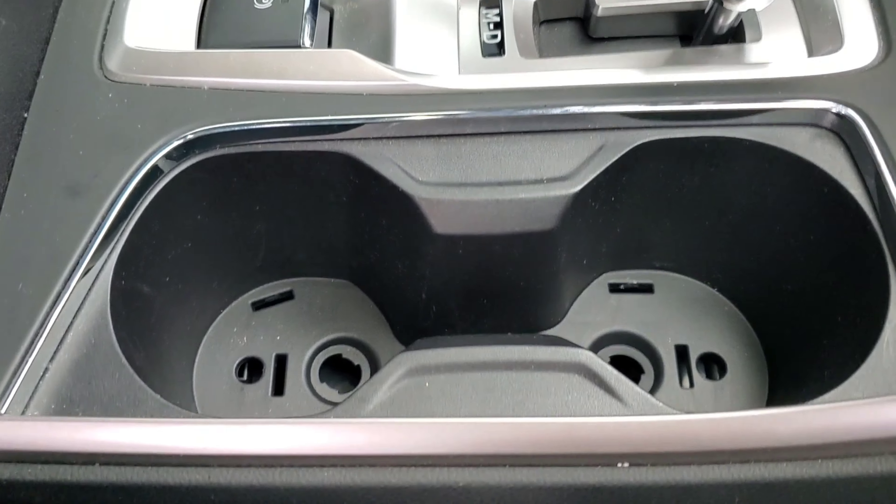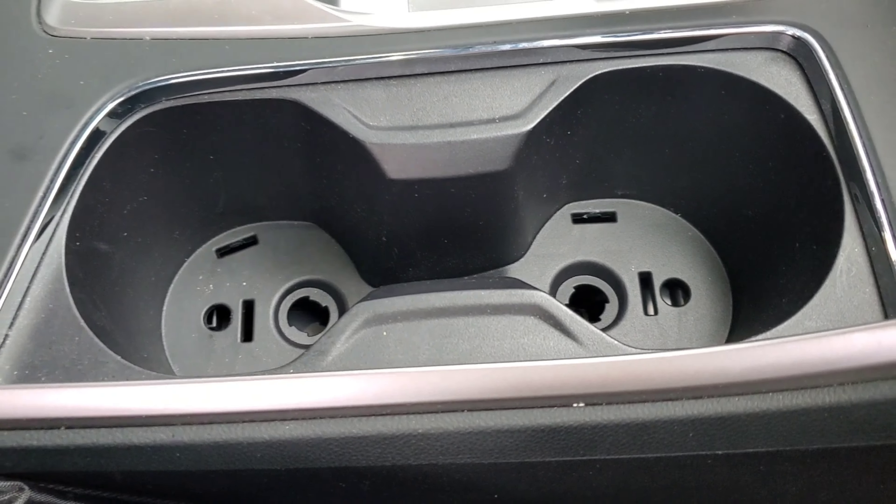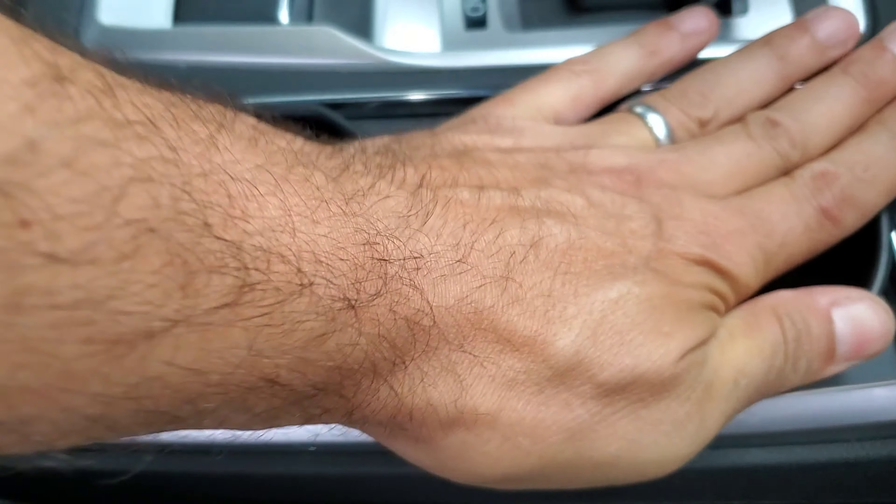And if your Subaru Ascent does not have accent lighting, then simply pull up the rubber mat and pop in the insert.